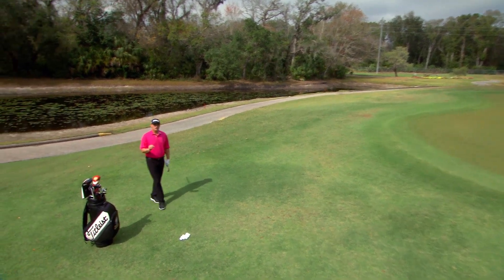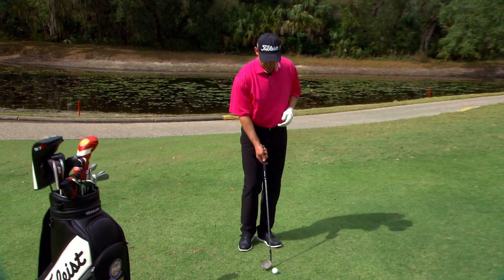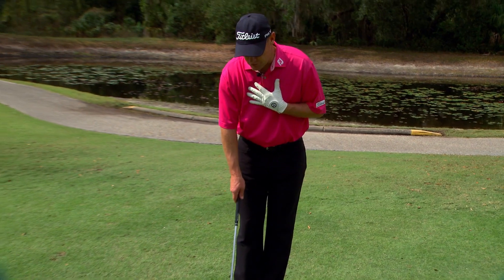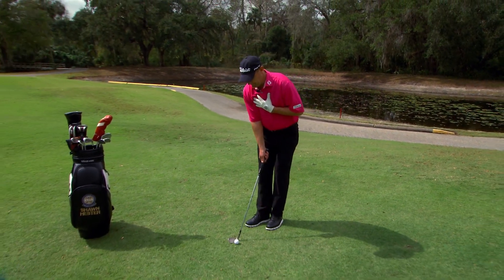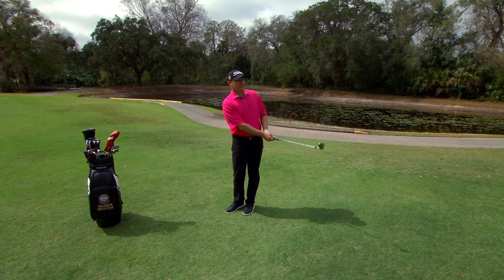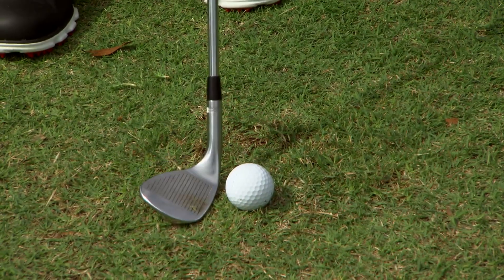Another key aspect of this shot is you don't want the handle to move a lot. If that handle gets a long way from the golf ball, it becomes more difficult to get the bottom of the arc directly under the ball. So I like to think of my arms not really swinging too much in this scenario — I'm going to set that club down right there, keep the handle kind of quiet and let the club swing. I'm using the ground as a backboard and hitting the ground with the bottom of the club. That's the key.